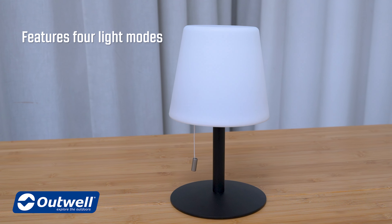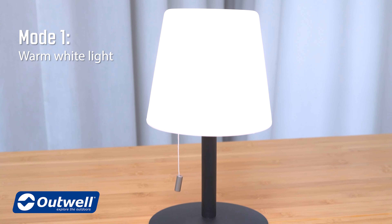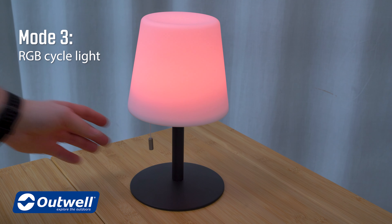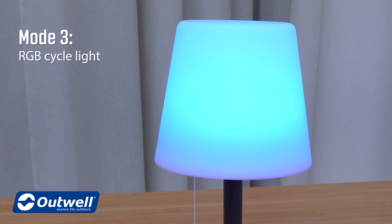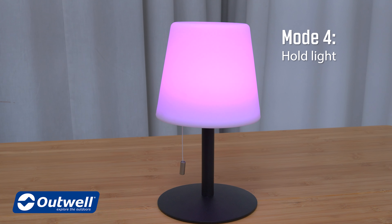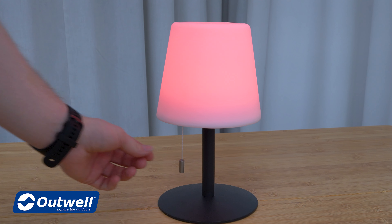The arrow lamp has four modes. The first is warm white light, the second is a dim light, and the third is RGB which constantly changes colors. It also features a hold function, which means that if you like a certain light, you can pull the cord to keep it that way.